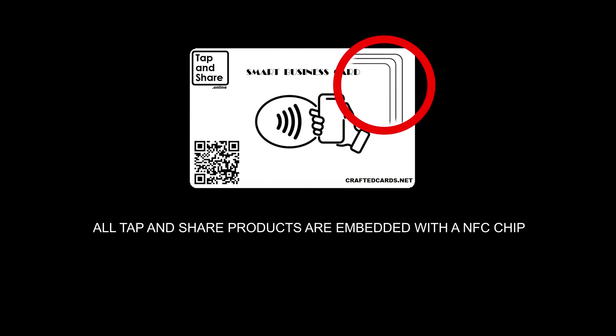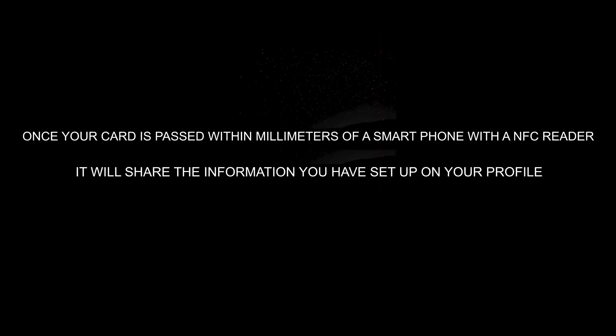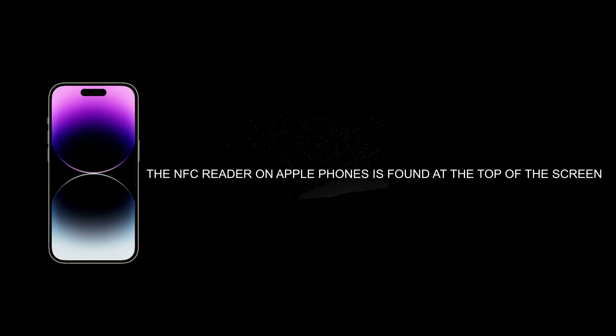Here is how to use our smart business cards on different phones. All Tap and Share products are embedded with an NFC chip. Once your card is passed within millimeters of a smartphone with an NFC reader, it will share the information that you have set up on your profile.